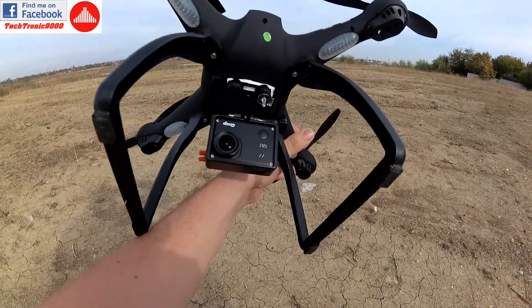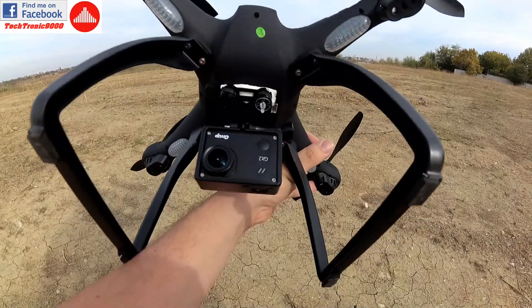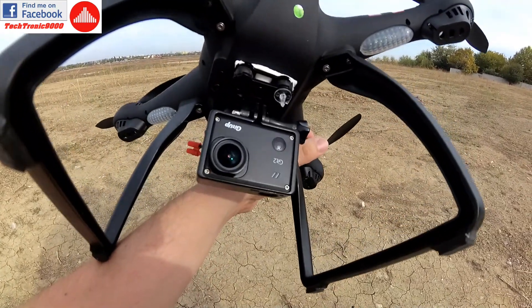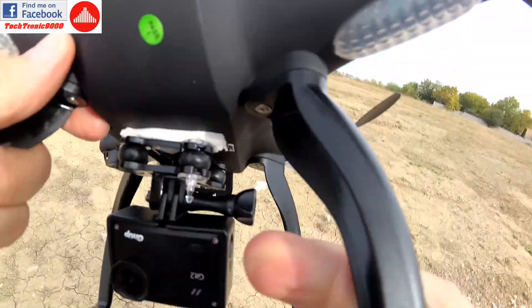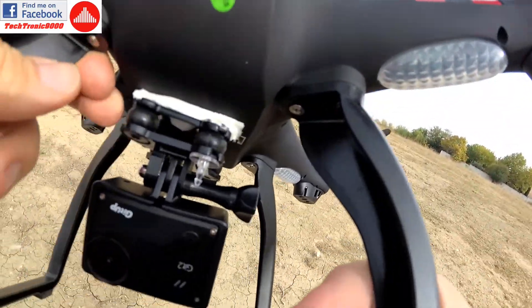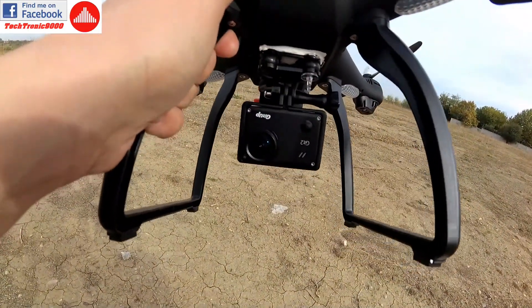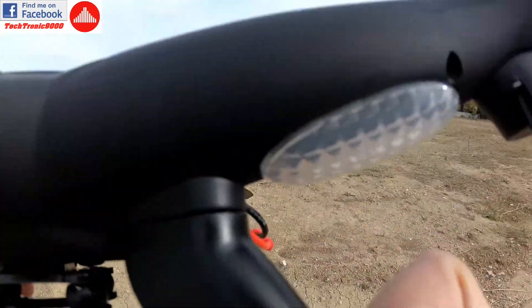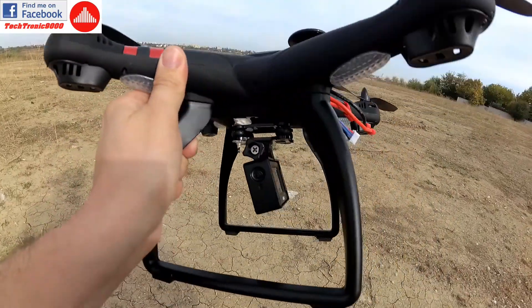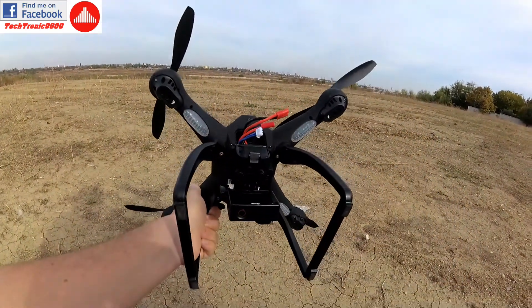The first modification I did to the quadcopter is that I have removed the Wi-Fi FPV camera and installed the Git2 with activated gyro stabilization. I also added a piece of paper here because the original support is very flimsy and very shaky, so you'll probably get some shaky footage — that is to be upgraded and made to work better.